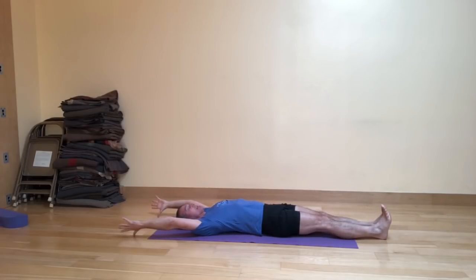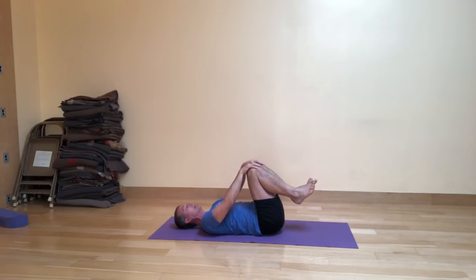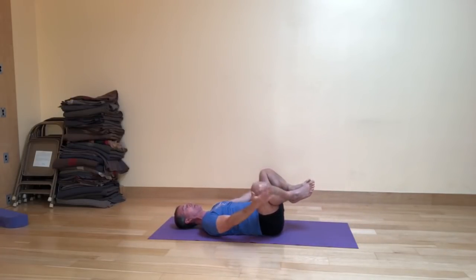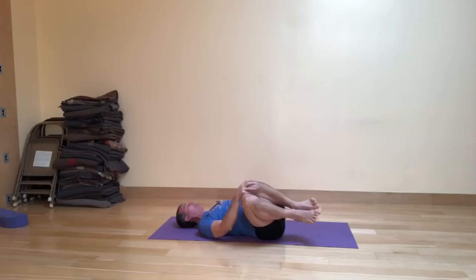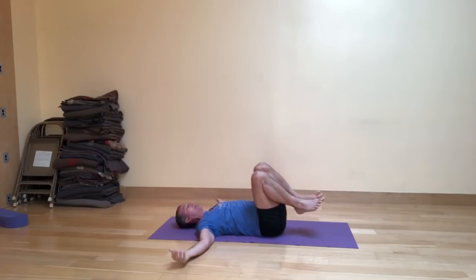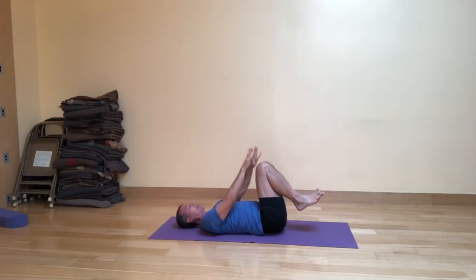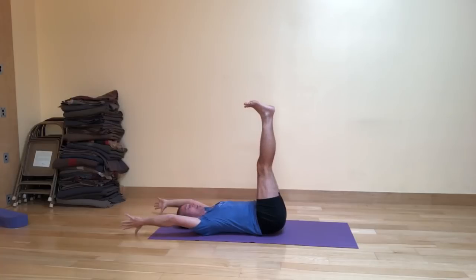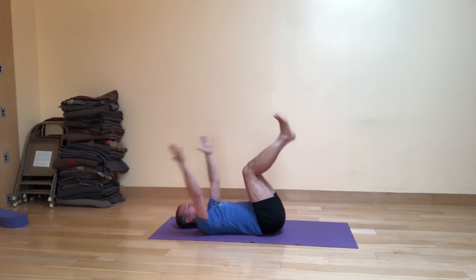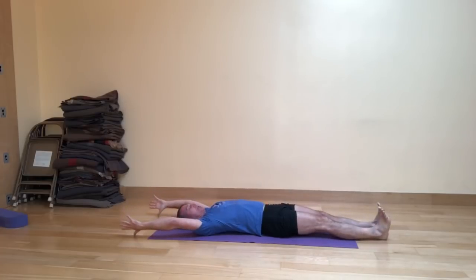As you exhale, bring both knees in; hands meet the knees. Inhale, separate the knees apart. Exhale, bring them tightly together. Right hand on the knee, left arm to the side. Inhale, drop about halfway to the floor. Exhale, come back to center. Change hands. Inhale, dropping halfway to the left. Exhale, center. Hands on the knees. Inhale, legs stretch up, arms reach up and overhead into upside-down down dog. Exhale, fold back in. Inhale, stretch the arms and legs out long on the floor.